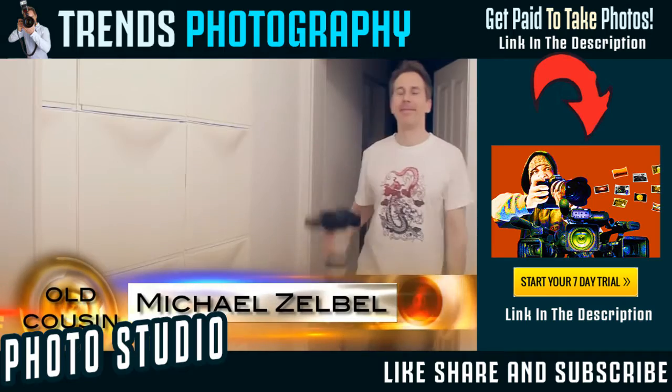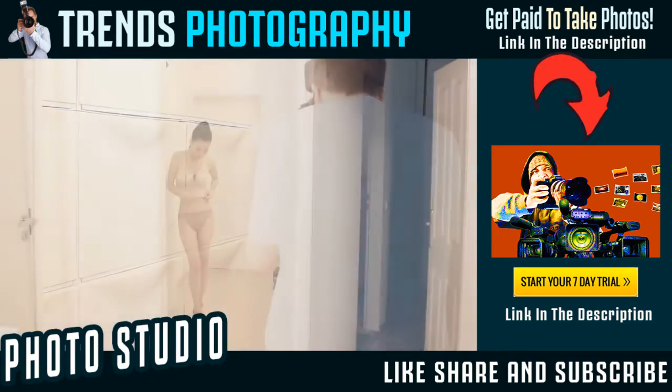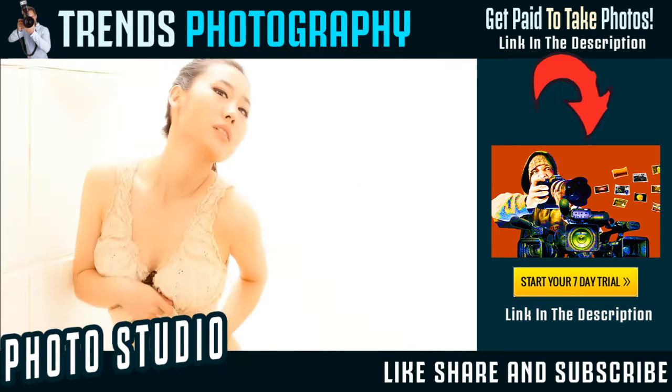Hey fellow photographer, how's it going? I'm Michael Selbl. Today I will show you how you can use two speedlights in order to turn a tiny white room into something like a huge posh studio for high-key photography.